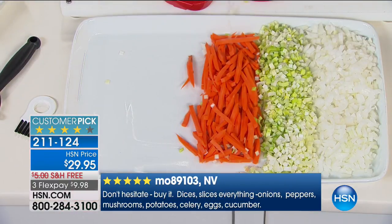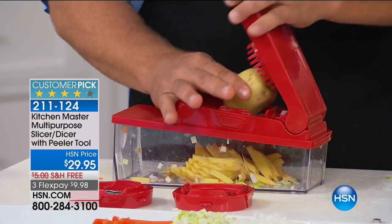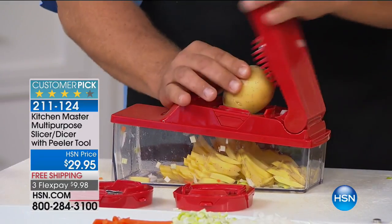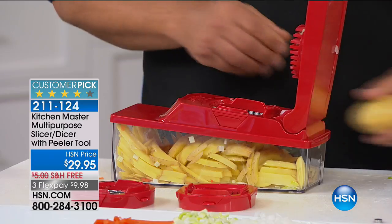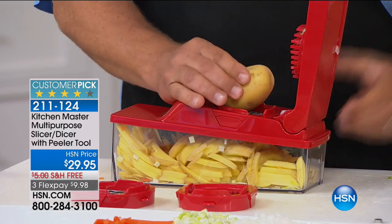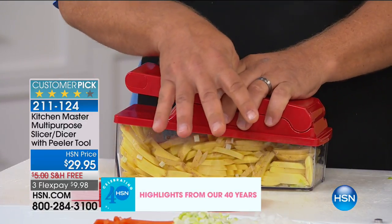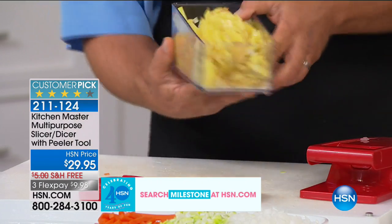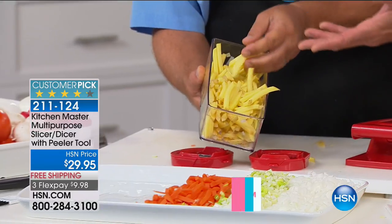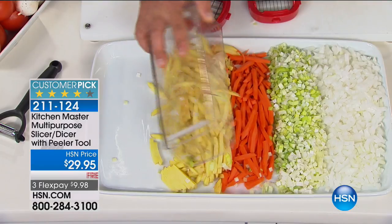Speaking of french fries, instead of putting a carrot through the machine, use a potato. Place a potato on top and press — instant shoestring french fries for the kids. You can do zucchini and carrot sticks the same way. Instead of going to those fast food places — 95 cents for a four-ounce package of french fries, that's $4 a pound for potatoes — I just did four potatoes in this machine for less than a dollar. A bag of french fries costs you five bucks; this is probably a dollar for a bag and a half, and it's fresh.